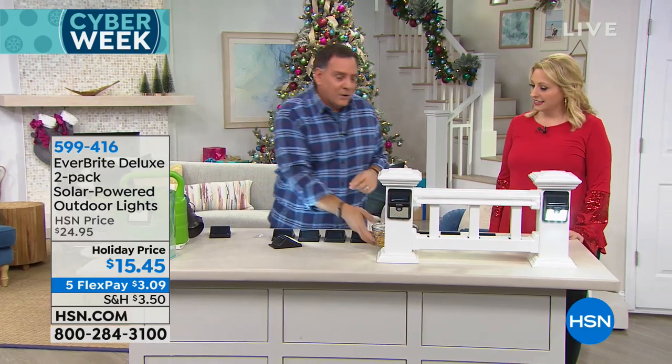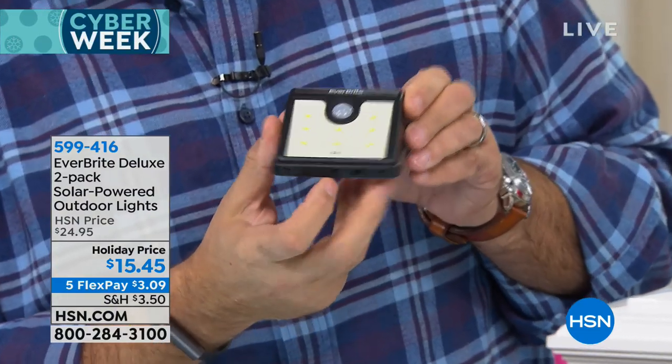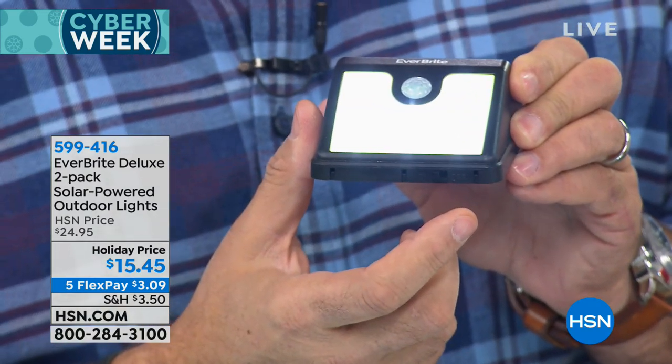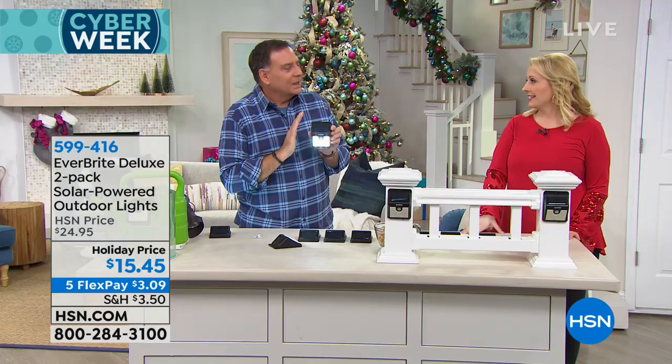There's nothing you have to do. People always ask: do I ever have to replace the batteries? No — these are sealed units. There's nothing you ever touch inside and nothing you have to do. You don't have to get a ladder out to climb up there. The Sun takes care of that for you. On the bottom is an on/off switch, but I promise you you're going to turn it on one time and never touch it again because these self-regulate.